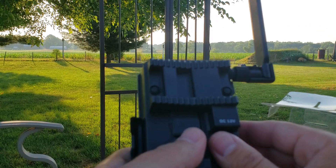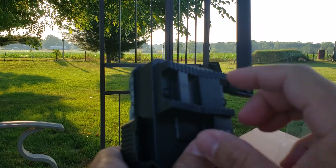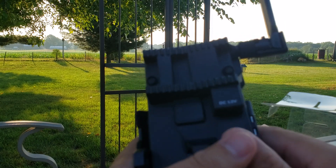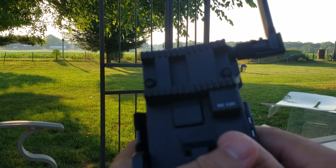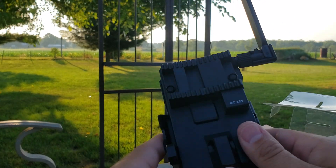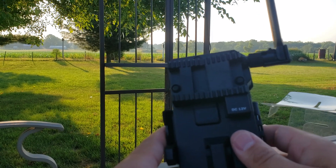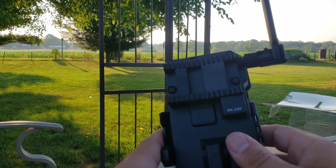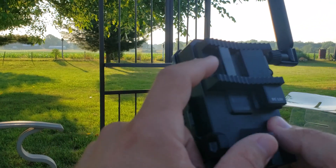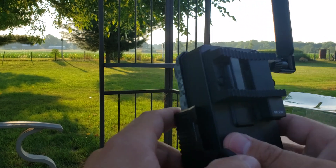One new change is the tree strap design. Previously the tree grabber part was a separate clip you had to attach, which sometimes didn't work well in hard situations — like when you needed to clip it on a tree and get it in there securely. I like this new edition: you just run the strap through there. You also have your DC 12-volt port if you want to run a battery or solar panel.